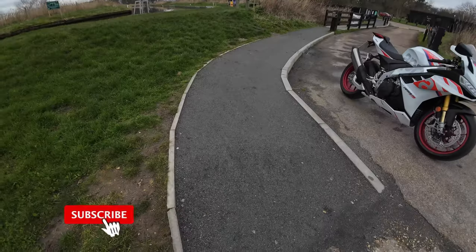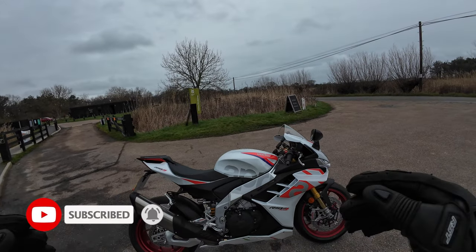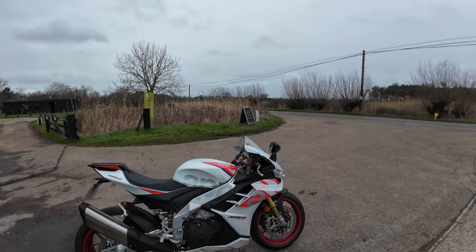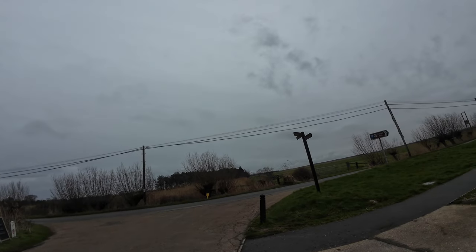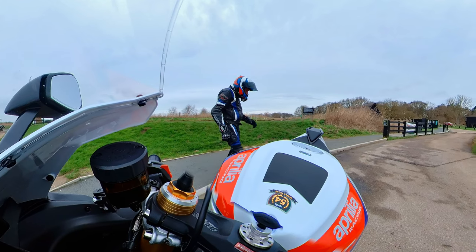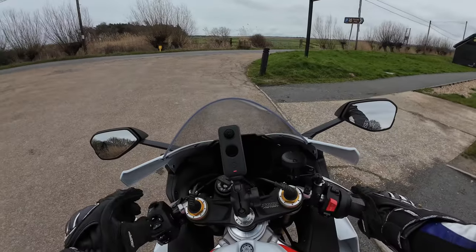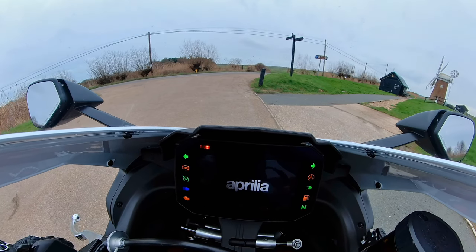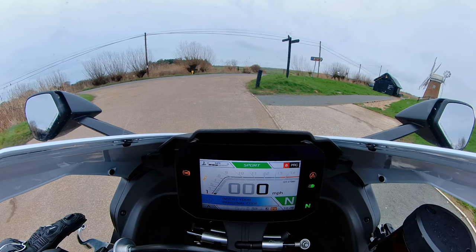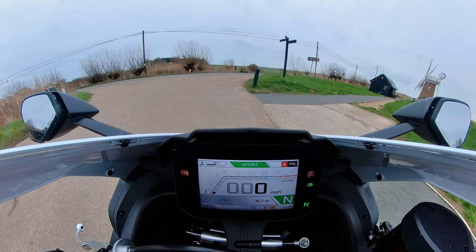Welcome back to the channel. I'm out again on the Aprilia - my new Aprilia RSV4 Factory 1100. It's a little bit grim today, a few spots of rain and the roads are a bit damp, but we're going to jump on nevertheless, take it a little bit easy, go for a little ride and discuss my initial first thoughts on the bike. Let's fire her up - bloody lovely.